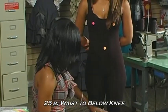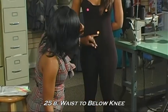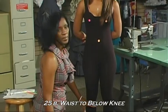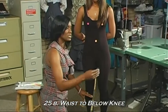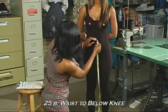The waist to the knee will help us with things like a skirt or even some Bermuda shorts, and the waist to below the knee will help us with things like pencil skirts. So it's still important to make sure that you take this measurement — the waist to below the knee.